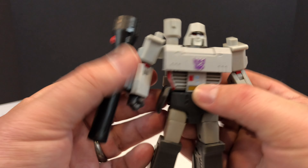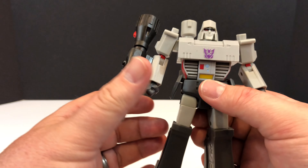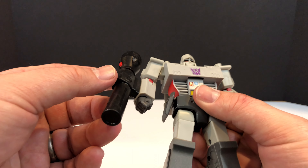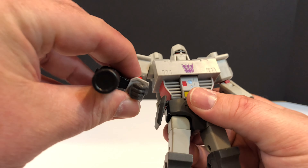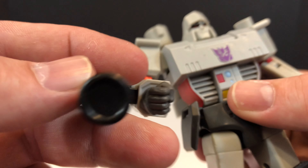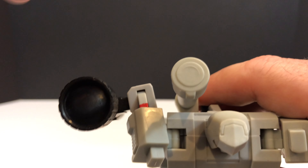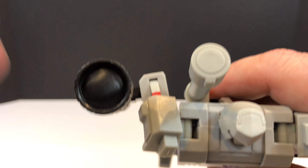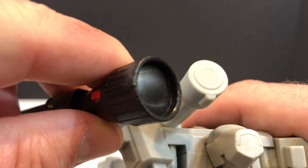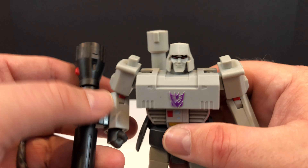Overall, the looks of this guy are pretty good, and like I say he has a hefty feel - he's heavier than some Voyager class Transformers, so he's just solid through and through. Being nitpicky, in the Fusion Cannon on both sides and on top of the pistol barrel, it's just filled in - there's no cavity, nothing to give it any sense of depth. There's maybe a couple of millimeters, but not enough to make it look better.